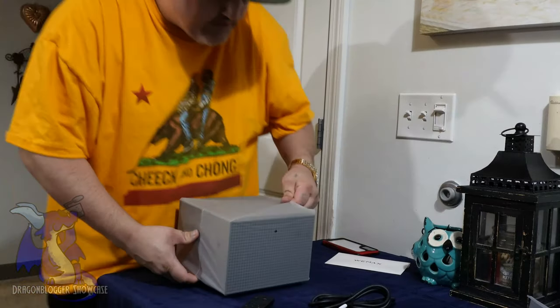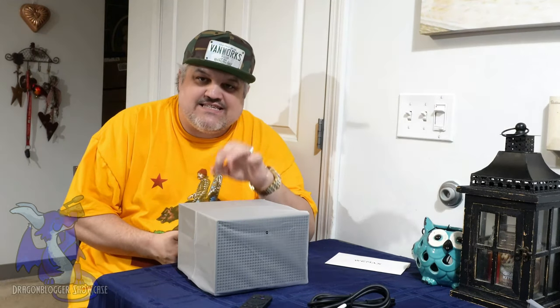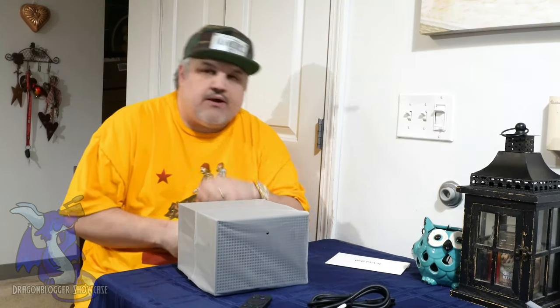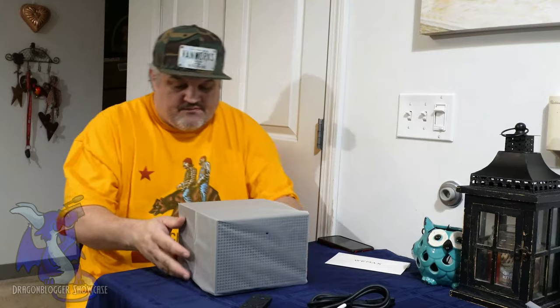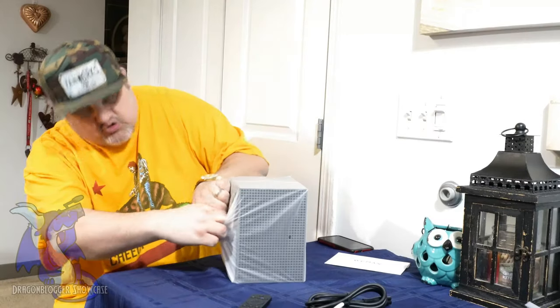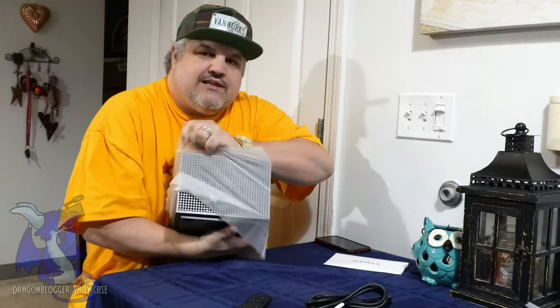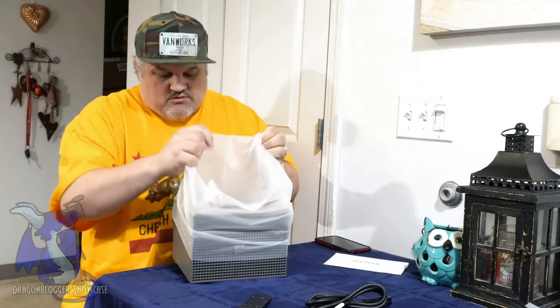The projector itself — this is 1600 ANSI Lumens, so it's not just plain lumens; it's ANSI Lumens. It should be about 20% brighter than most other projectors and it has a dual-layer LED projection. That is cool. I'm going to be careful unwrapping this since it's a little bit on the higher price range — a lot more than most projectors.